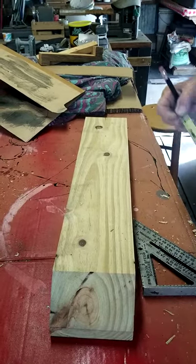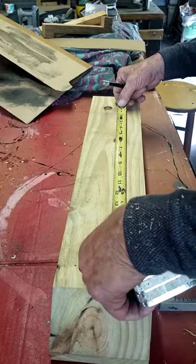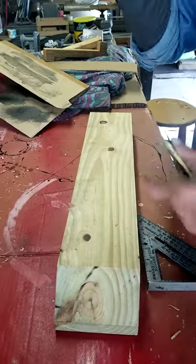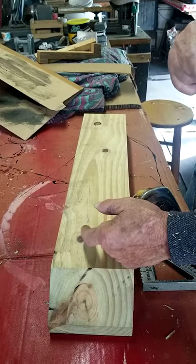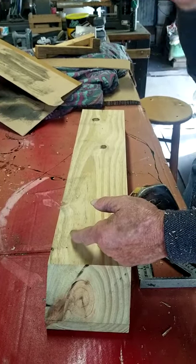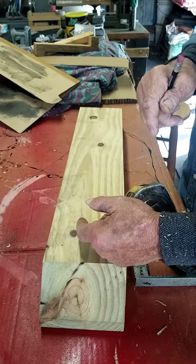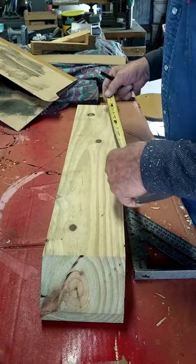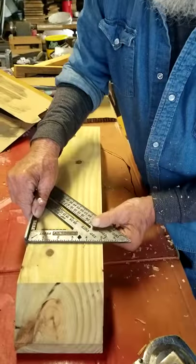At 16-inch centers where the bolts will go — in your block wall, every 16 inches there's a web. That's what we're going to try to drill into and put in our lead shield. Houses are built on 16-inch centers.